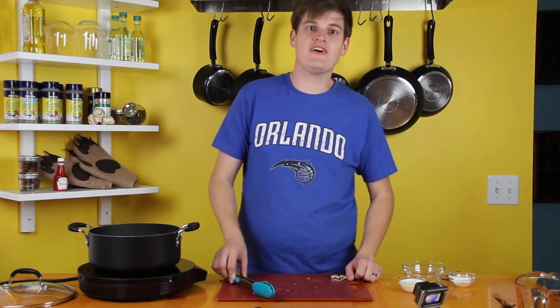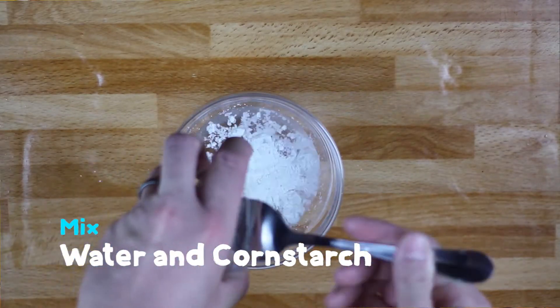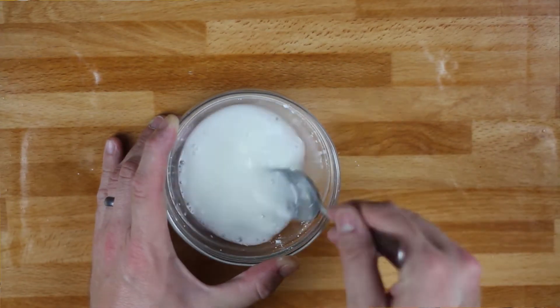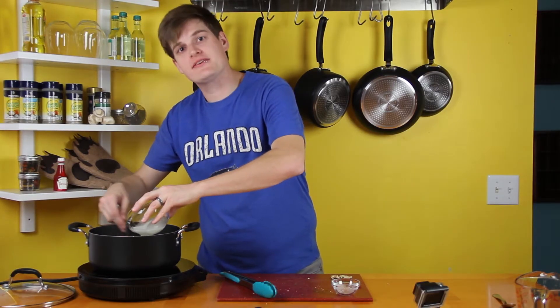Let that simmer for about another five minutes and then we're gonna add our heavy cream. While that gets brought back to a boil, you're gonna take a separate mixing bowl with about a quarter cup of water and four teaspoons of cornstarch. Make sure you use cold water for this. Make sure you mix it well and add it into your pot, stirring very frequently. This is gonna give you a nice thicker sauce.